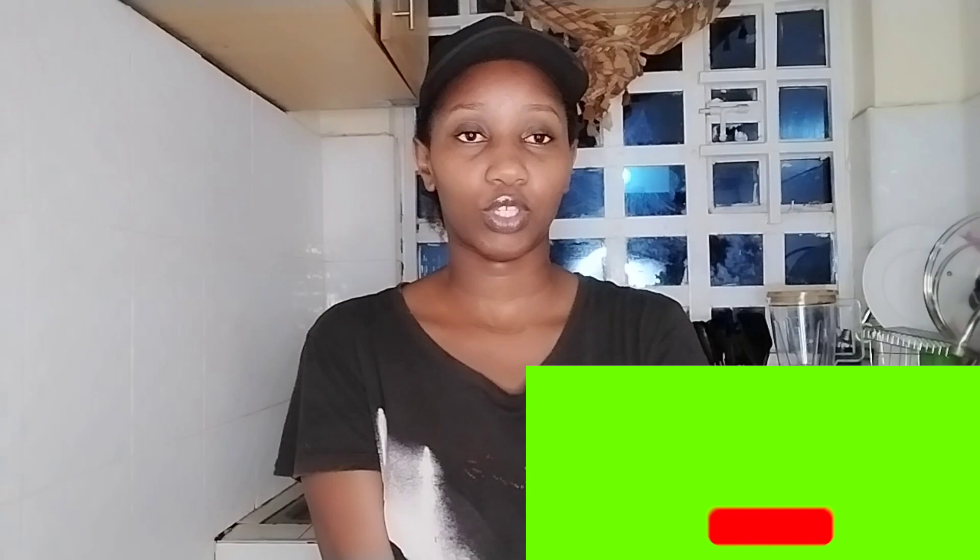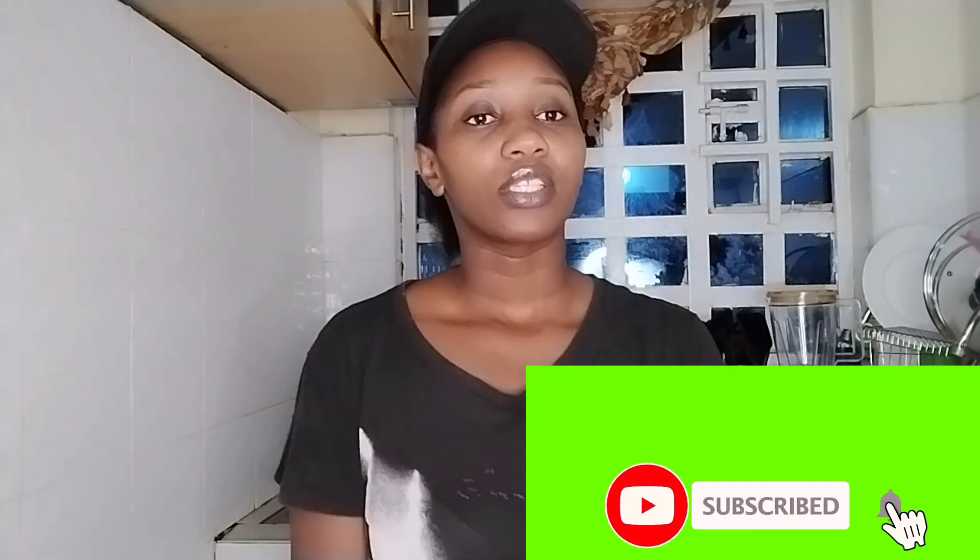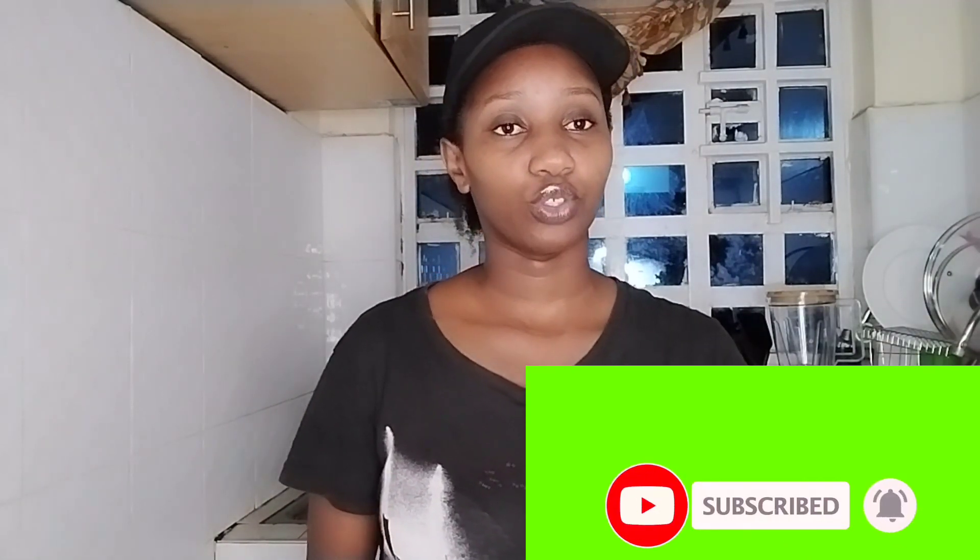Hi guys, welcome back to my YouTube channel. I'm That Cash and I'm back with a very interesting video. Hope you guys are doing good. For the returning subscribers, welcome back and thank you so much for appreciating my content. Make sure you subscribe. On our video today I'm going to show you how to make yummy omelettes. I hope you will enjoy. Let's get to the video.